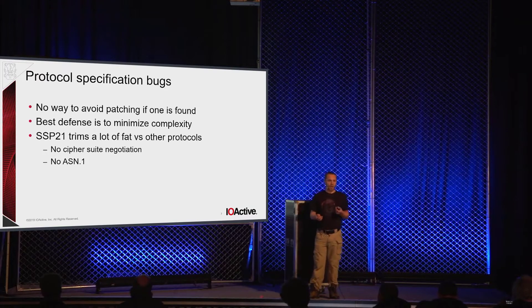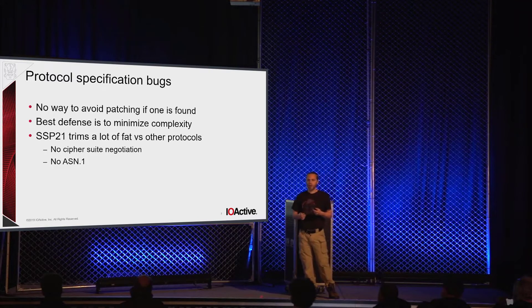Let's look at protocol spec bugs. If you have one, it doesn't matter how well you implemented the broken protocol — you're still in trouble. The best way to minimize protocol specification bugs as opposed to implementation bugs is to minimize complexity. That's one of the things that drew me to SSP21, because it has so much less fluff. There have been lots of downgrade attacks on TLS; when you have cipher suite negotiation there's so much complexity there's probably going to be a bug somewhere. SSP21 doesn't do that. Instead, the initiator simply states what cipher suite shall be used, and the responder either accepts or drops the connection.